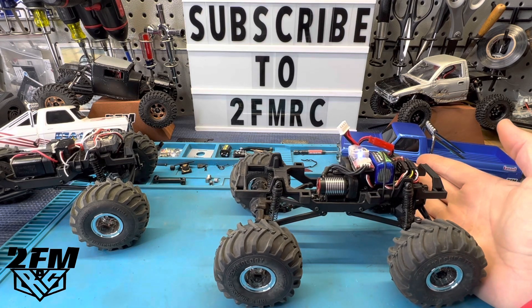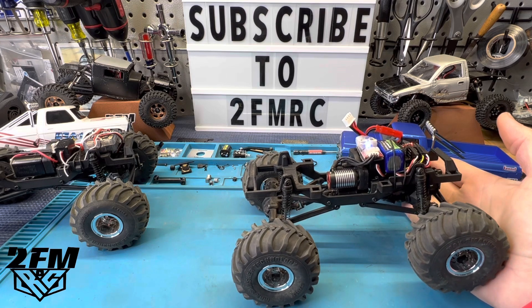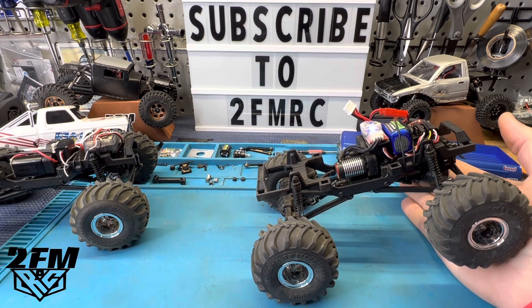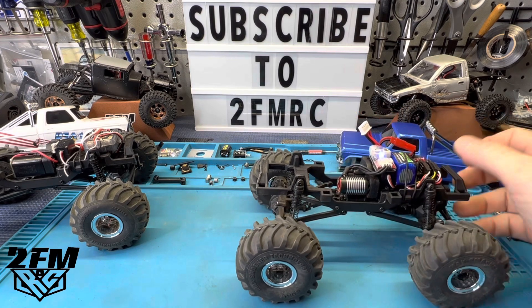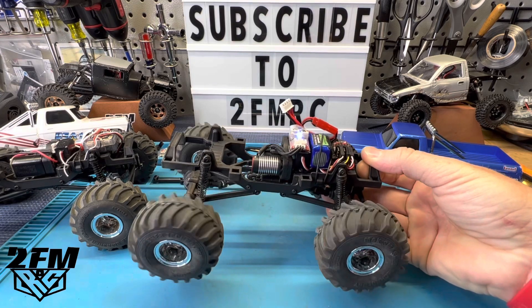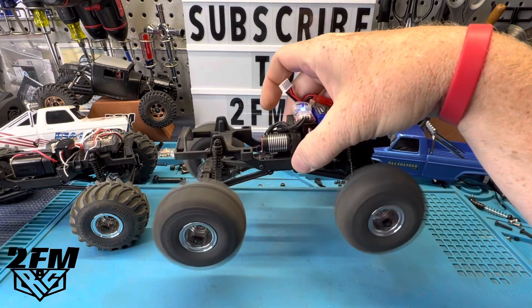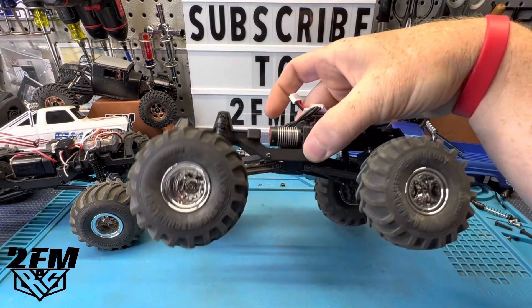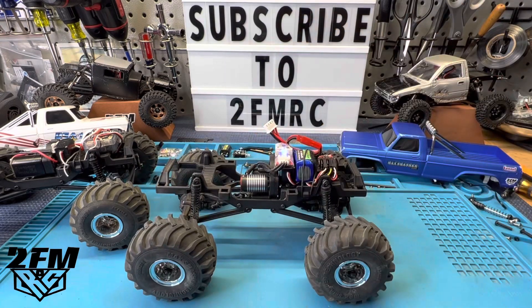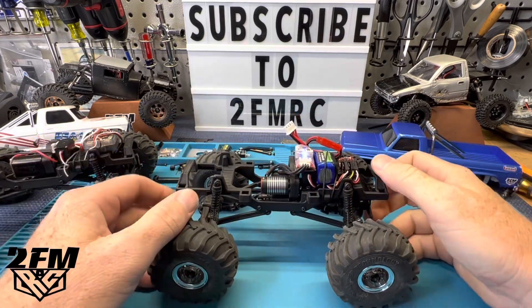This truck's not meant to crawl, but I'm pretty sure this would work really well on a crawler — I'm probably going to have to lock these diffs up or throw this in another build. Then you throw it in high and it's got dangerous, parts-breaking power. I'm going to show you some running clips of this thing getting crazy.